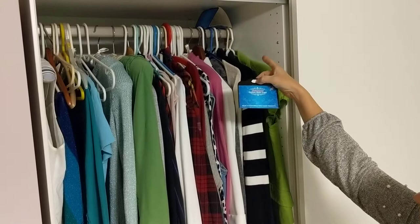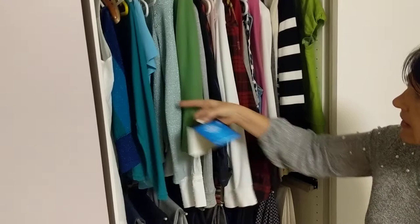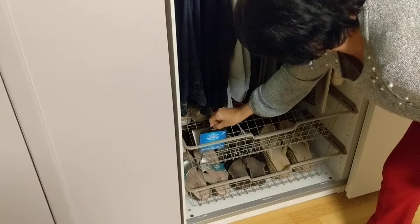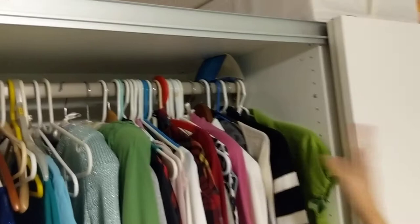I have already set one up here on the top of the closet, and I want to set up a second one on the bottom because I have a lot of wool products here. I don't want any moths getting into my closet and eating my clothes. This one has been set up already for a while.